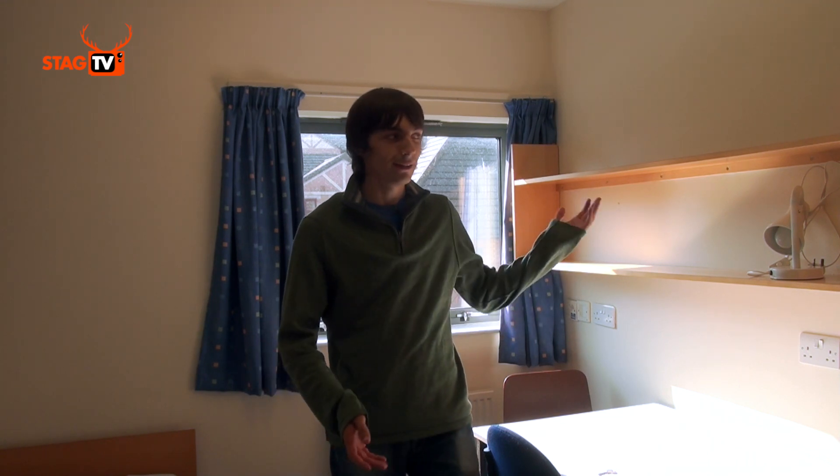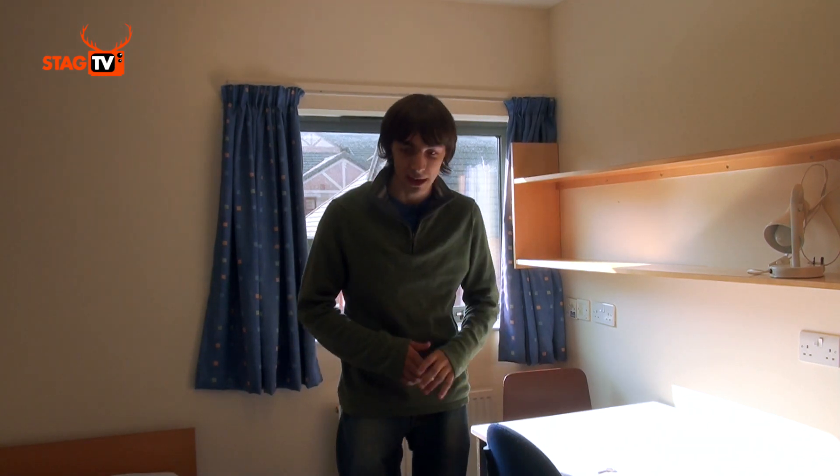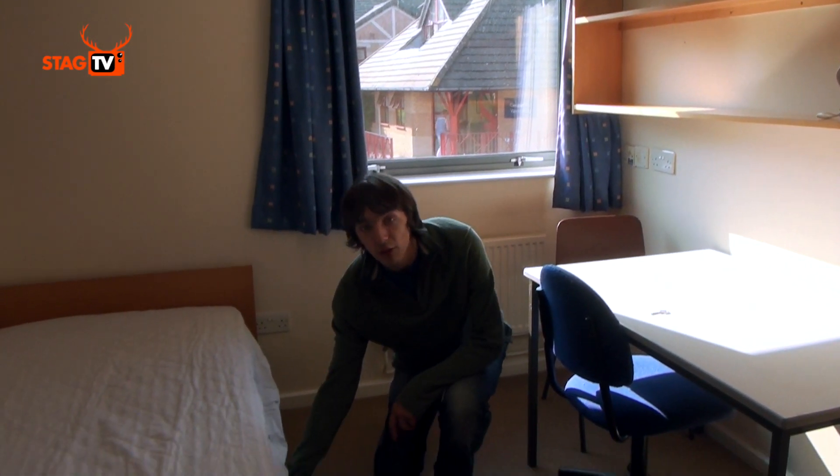As well as the obvious storage in your room, such as the wardrobe, the drawers and the shelves, there are more places to put all your stuff, such as the space above the wardrobe, underneath the desk and even underneath the bed.